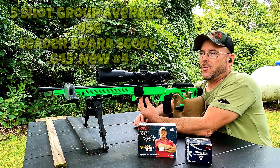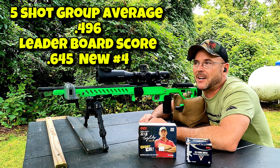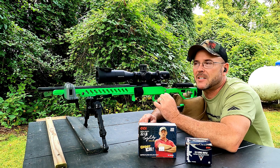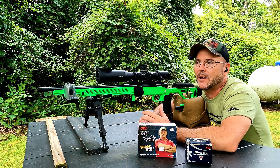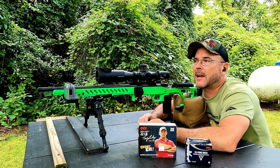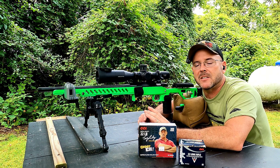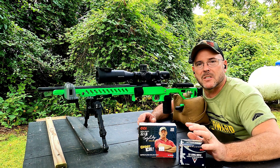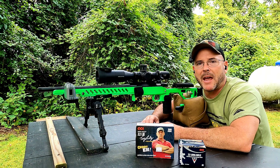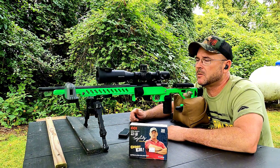As far as chronograph numbers, not the best we've seen, but down at the target it looks really good. Most of the rounds were in a nice tight little group with a little flyer here and there, which is common for bulk ammunition — but that tightness is not common for bulk ammunition. I did talk to CCI, and they stated this ammunition is the same as what they'd put in the box or the 100-round sleeve — it's all the same ammo, just packaged differently.